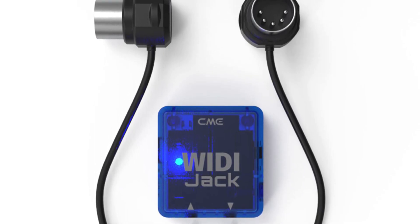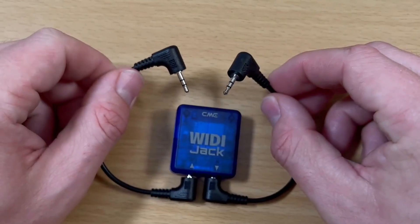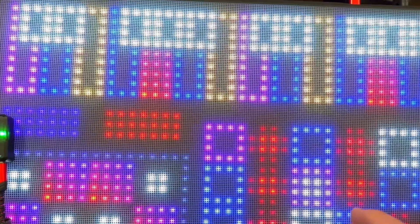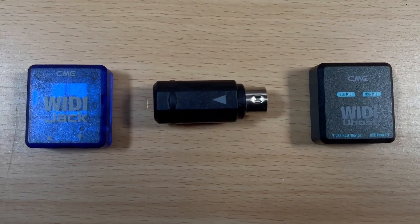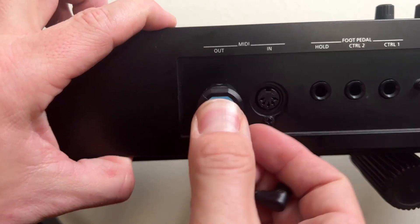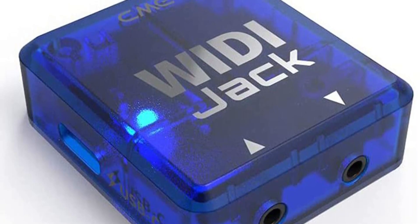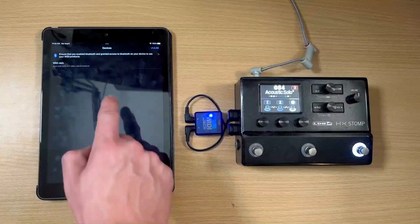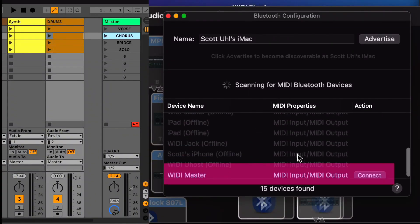In terms of features, the CME WIDI Jack supports both MIDI and bidirectional communication between devices. It also has a compact, portable design that makes it easy to take on the go. The adapter is compatible with a wide range of MIDI devices, allowing users to connect a variety of equipment to their computer. Overall, the CME WIDI Jack is a useful and convenient option for those in need of wireless MIDI connectivity, but it's not without its limitations. Users should weigh the pros and cons carefully before making a purchase. It's a good option for those who need a wireless solution, but it could be affected by the environment and the distance between devices.